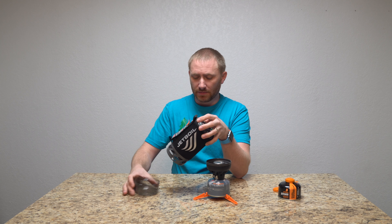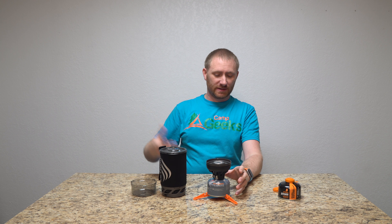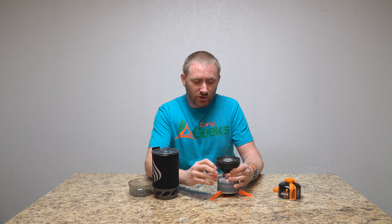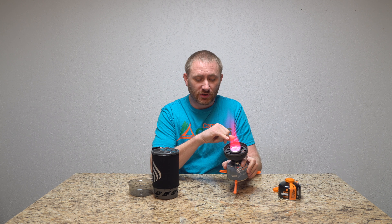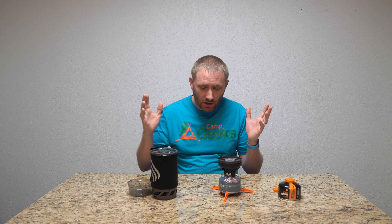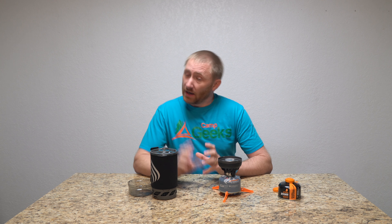One thing I wanted to show before I cut this video is packing it up, which is just as simple. When you disassemble the stove and take the canister off, just fold the handle in. Then take the fuel and stick it on there — I like putting the plastic cap back on top, then putting it upside down so it's not metal on metal scraping. Then take the stand, place it on top, put the lid on, and clip the bottom on the bottom. She's good to go.